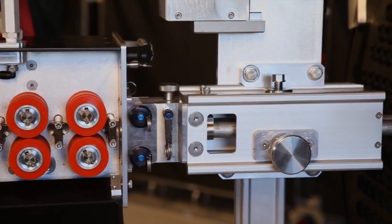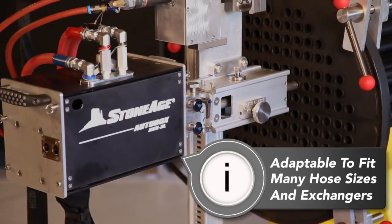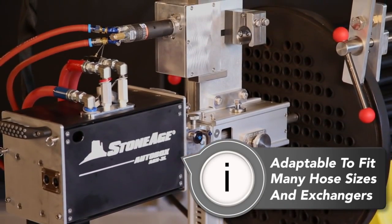We also wanted it to be completely adjustable so that it can accommodate many hose sizes and fit a wide variety of exchanger flange types without requiring tools.